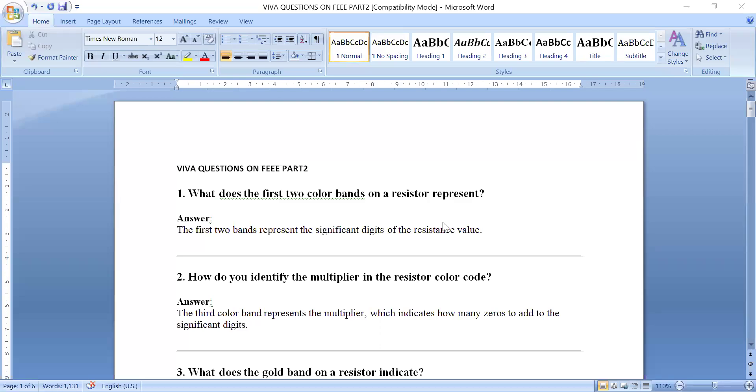In the previous video I have already explained 40 viva questions on FEEE, and this is the second part with more viva questions on FEEE.